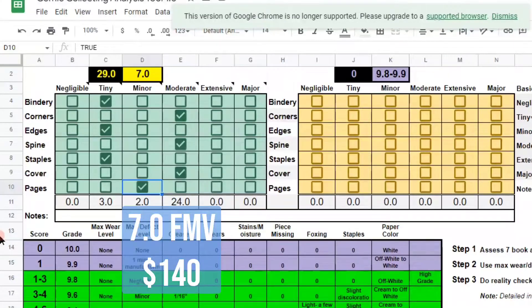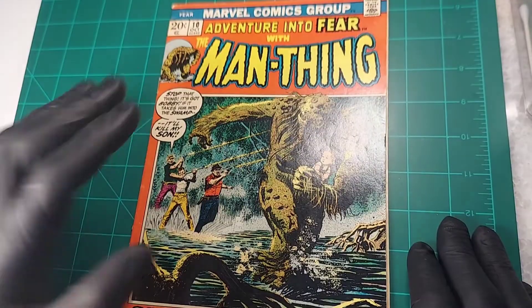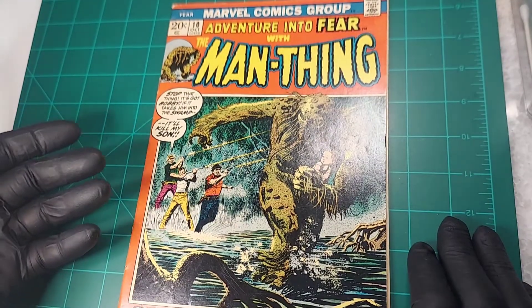Let's see if there's anything that can be cleaned up. I believe the cover can come down a notch. Pages — I think I can lighten the pages slightly, so let's give that a Tiny. Bindery — leave that the same. Corners, don't believe there's going to be any improvement there. Edges same, and spine I'm going to leave the same. Staples the same. So it looks like we're going to be able to pull this book to a 7.5 with some work. But in the meantime, let's go to the next book — Adventure Into Fear number 11.